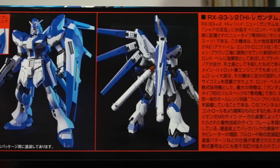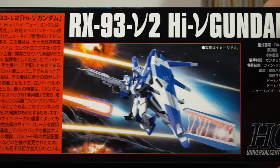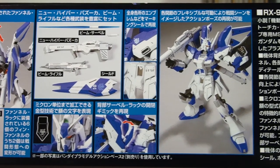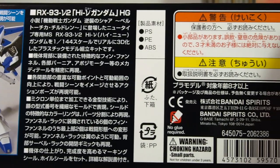The long side gives us just the front and back shot of the Hi-Nu, along with some in-universe text and a pose photo. The other side shows all the gimmicks and weapons we're going to get, along with some text on the kit itself, and then legal text crammed in the corner.